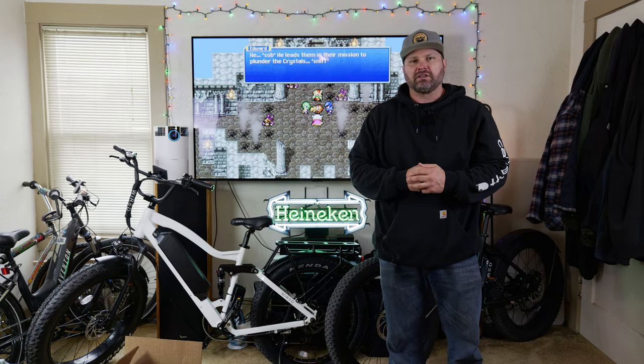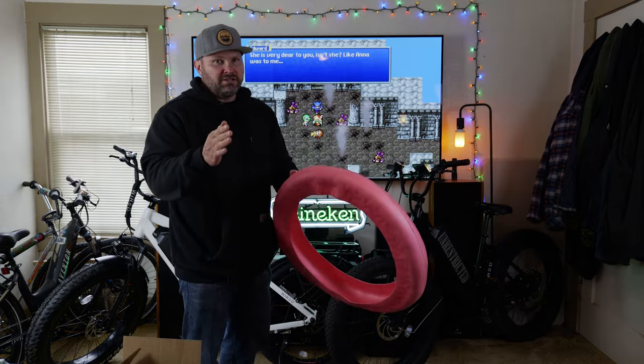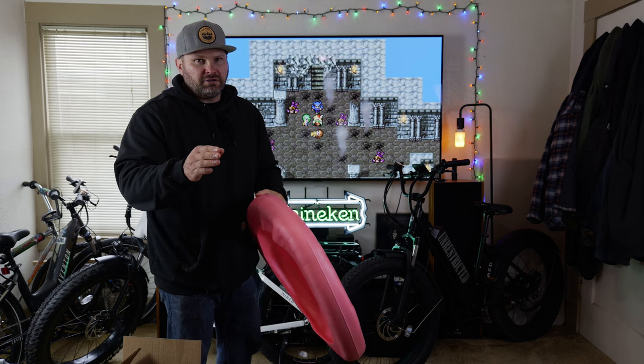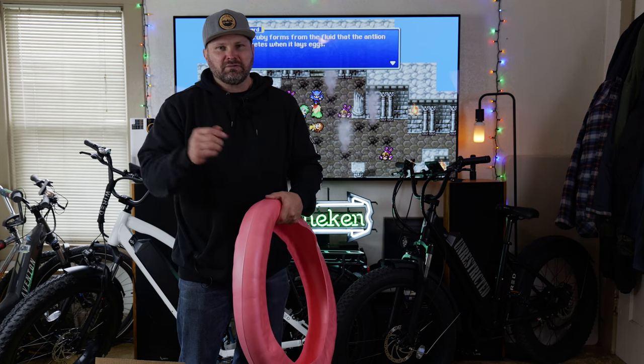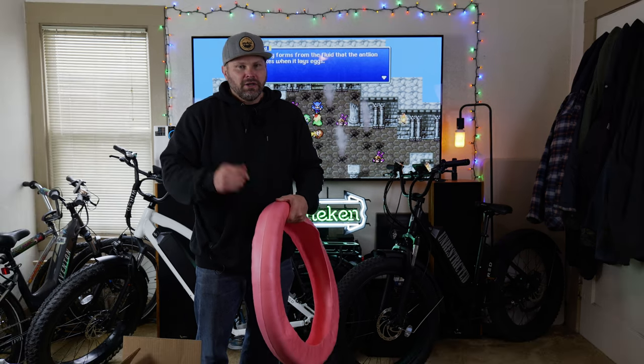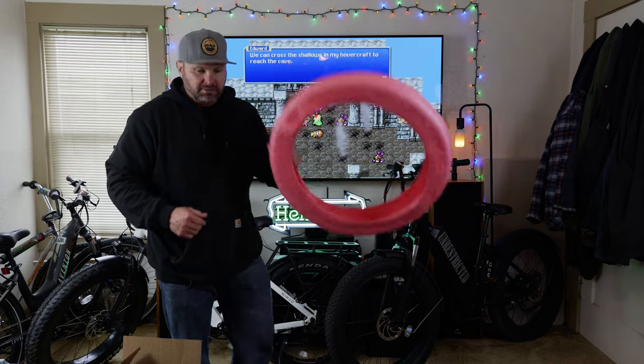Hey, what's up guys, welcome back to the channel. Today's video we're going to be installing the Tannus tires. Before you do anything else, please give this video a like and subscribe to the channel if you haven't already. But without further ado, let's go ahead and get right into installing these.